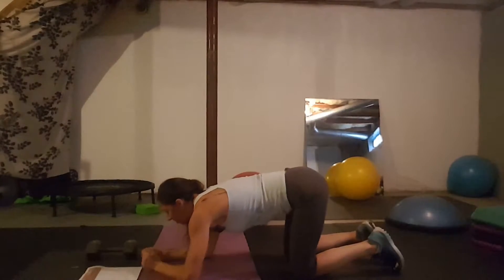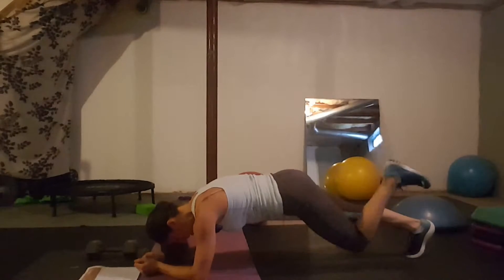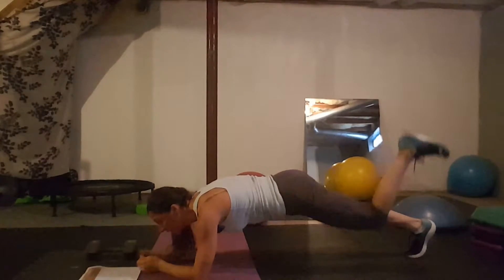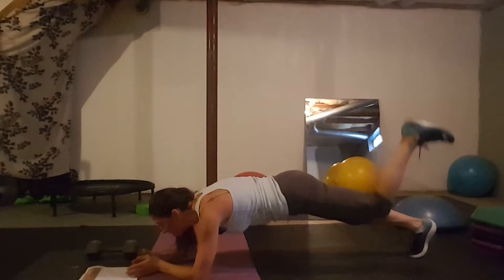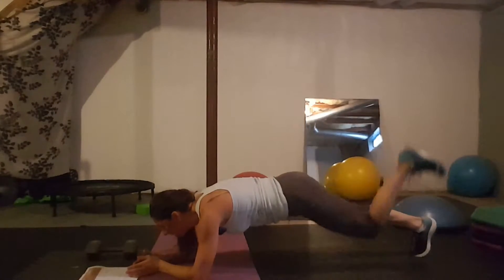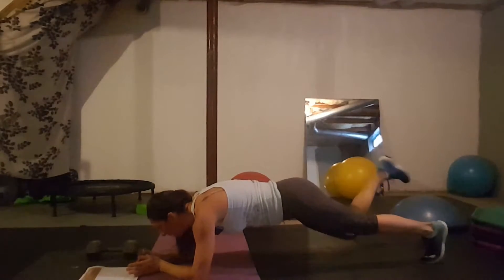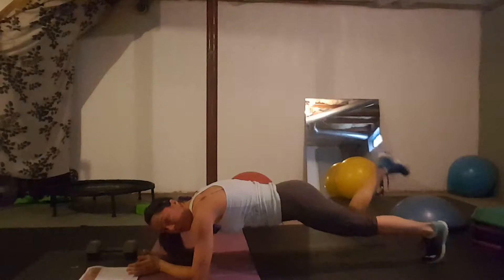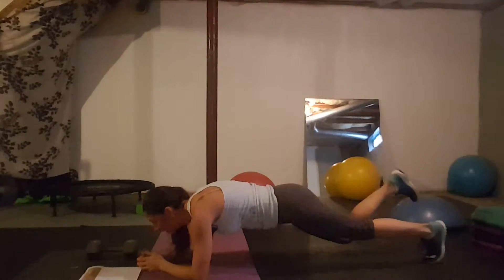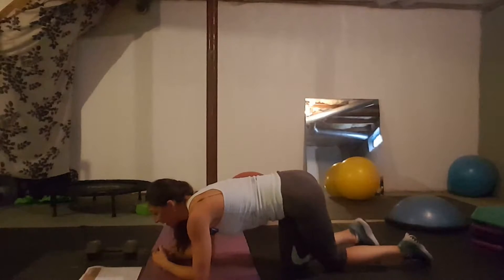Day eighteen: donkey kick planks. You bend one knee and press that leg up. It's recommended to do half the time on one side and then switch, rather than alternating, since holding and working one side is more challenging. You're working your glutes while in your plank. Always be aware of your form. That's day eighteen.